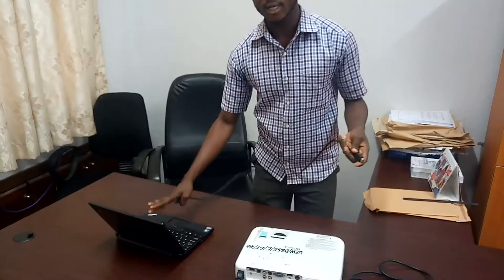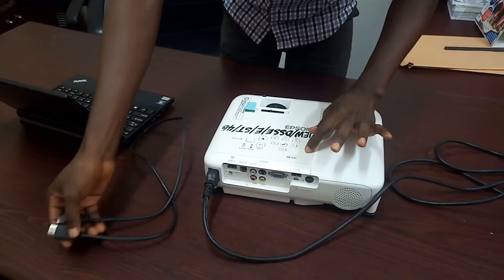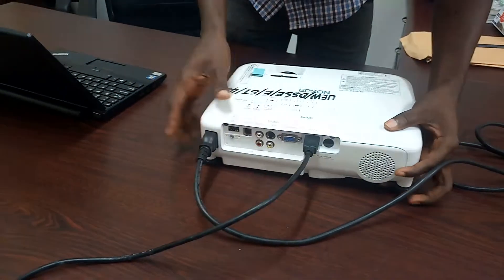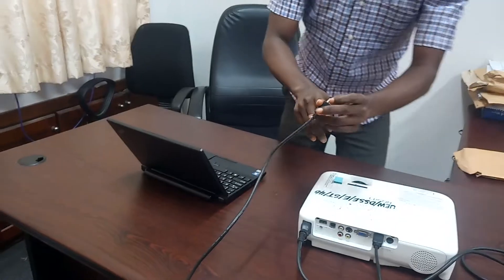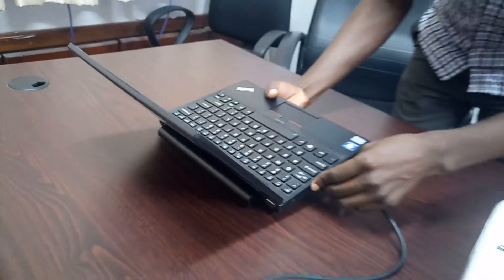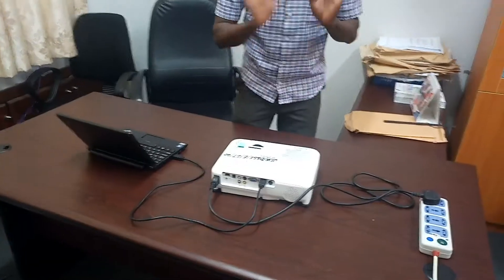From here you can connect your HDMI cable or VGA cable from the projector to the laptop. This is where it is always written on the projector — 'HDMI' — so you trace from here and connect it from the projector to the laptop. I'm going to go ahead and pick the second end and connect it to my laptop. On the laptop you also see 'HDMI' — connect it.